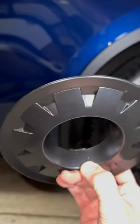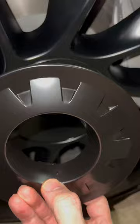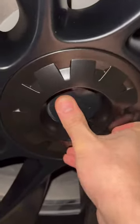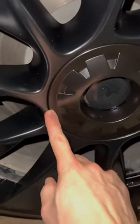Installation is simple. Take note where the dimple on the inner wall and the three locking tabs are located. Align the dimple to the bottom of the Tesla logo and the locking tabs to the slots right there. Then push it in. Make sure all the edges sit flush, and it's that easy.